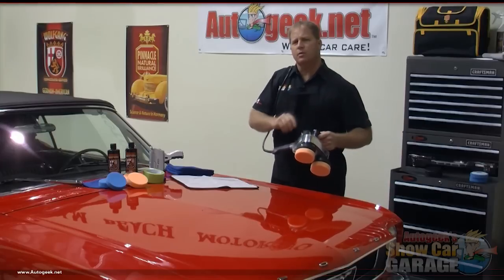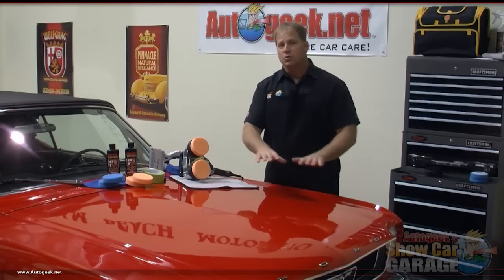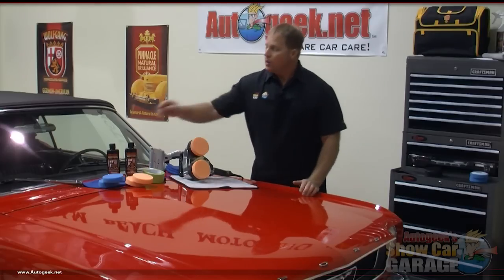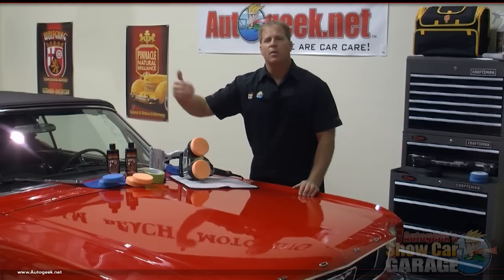Now let's take a look at the pads and the chemicals we're going to use today to remove the swirls. We're going to use a two-step approach to remove the swirls and scratches and then polish the paint to a high gloss. For this we need an SMR — that stands for swirl mark remover — and we're going to use the Wolfgang Total Swirl Remover 3.0 with a light orange cutting pad. After removing the swirls and scratches, we'll polish the paint to a clear high gloss using the Wolfgang Finishing Glaze, switching over to a much softer blue polishing pad.